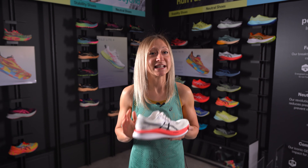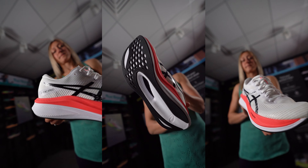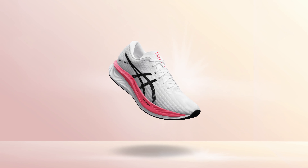Last but not least is the colour. True to Magic Speed form, the colourways of the Magic Speed scream 'take me on an exciting speedy run.' The Magic Speed range is a staple of mine for my speed work, and the 3s will be adding to this.